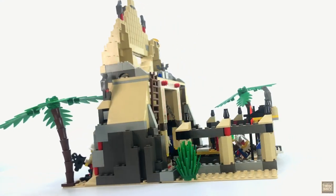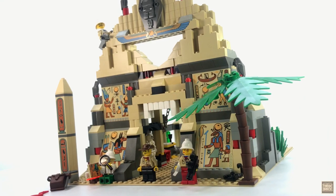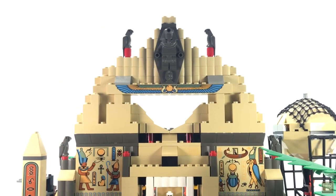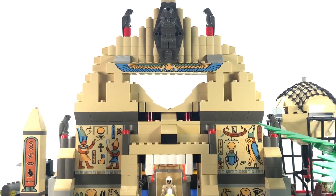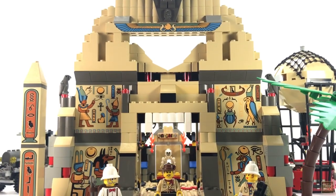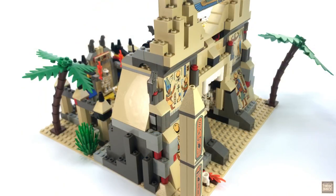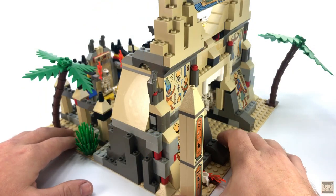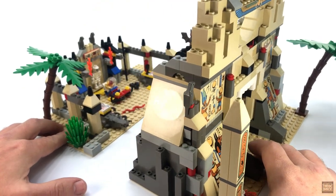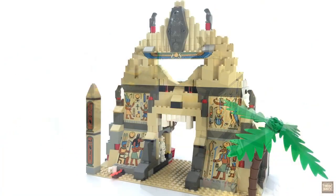And now, finally, we get to the main attraction in all of its magnificent glory. There's so many details to look at here, it's hard to know where to start. One thing should be mentioned right off the bat though — there are no stickers in this set, so all of the graphics you see here are printed elements, which in my eyes is a big bonus. The temple is actually split into two 16 by 32 sections between the entrance and the treasure room, so let's take a look at them individually.